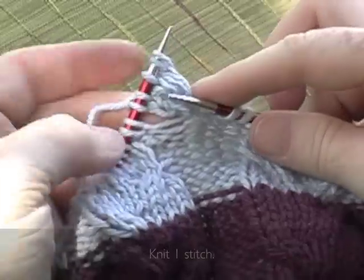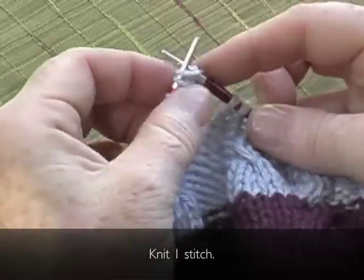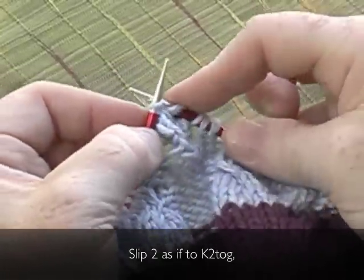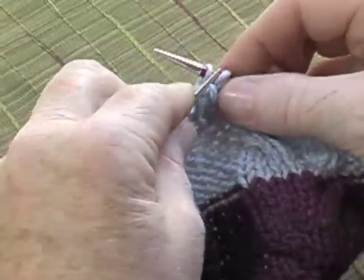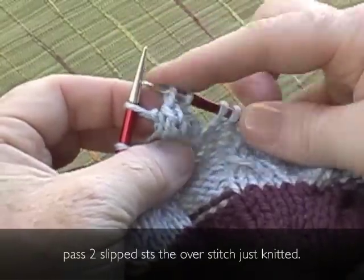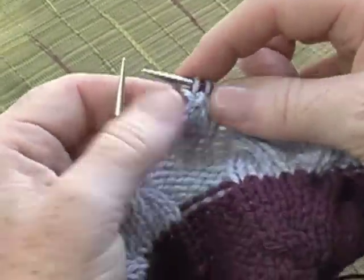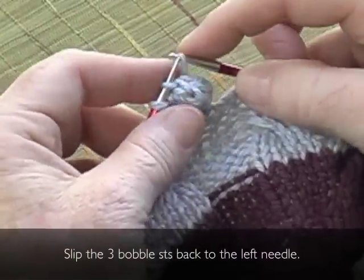Second decrease row. Knit one stitch. Work a VDD: slip two as if to knit two together, knit one, pass the two slipped stitches over the stitch just knit. Knit the last stitch. Slip the three bobble stitches back to the left needle.